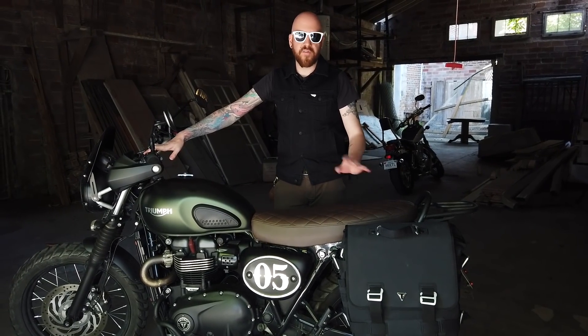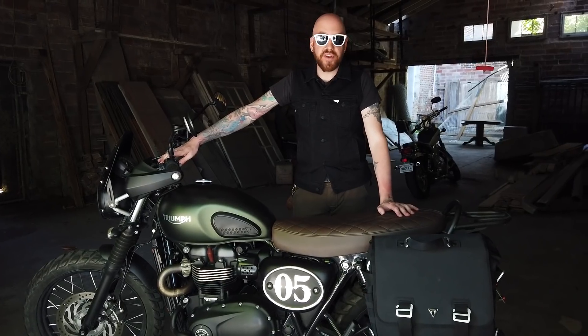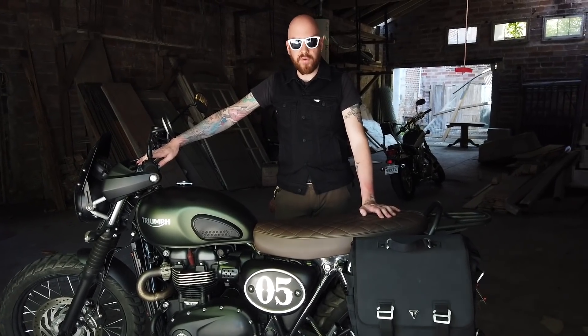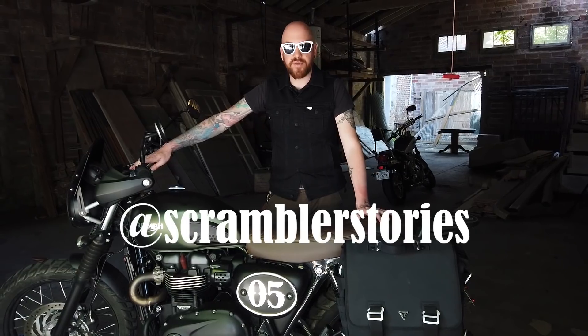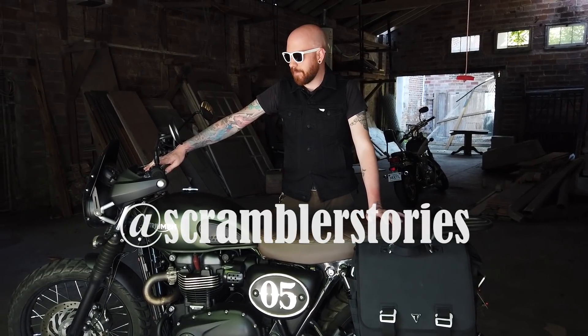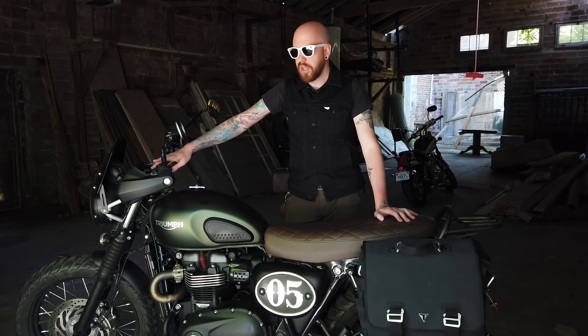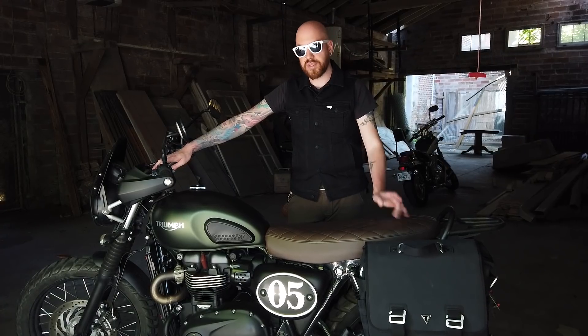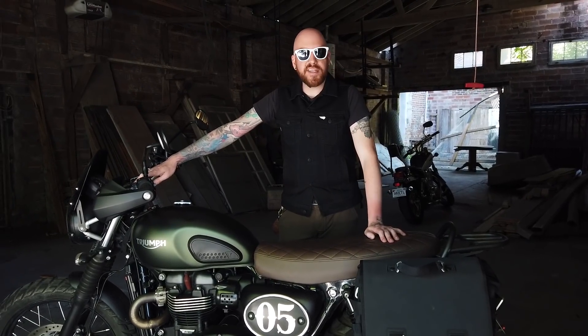Thank you for watching. I hope this was informative if you have a 2017 or 2018 model and were curious about getting some of these accessories from the newer bike. I am starting a trip — by the time this video airs I'll already be on it. I'm going from Key West, Florida to Prudhoe Bay, Alaska on this motorcycle. You can follow me on Instagram at Scrambler Stories for real-time updates, and then subscribe to the YouTube channel to see how the trip comes out on video — that'll probably take a few months of editing after the trip is done. As always, I appreciate you watching. Take care and scramble on.